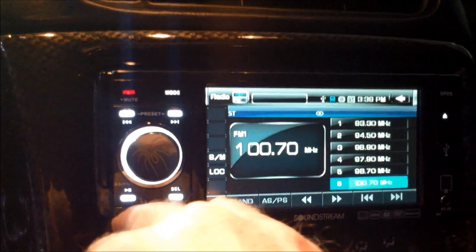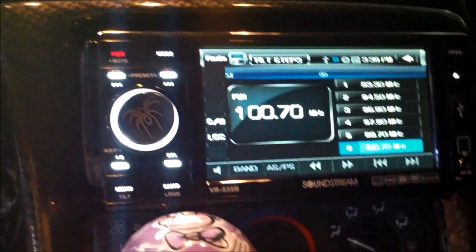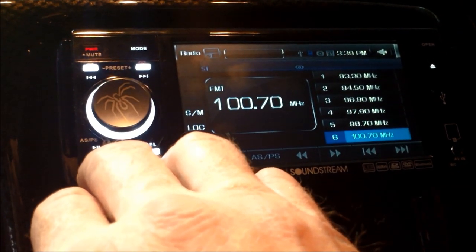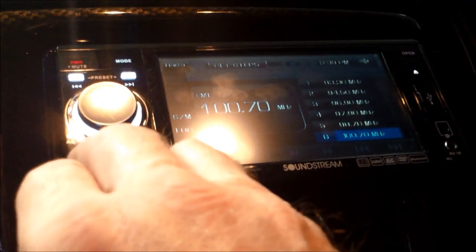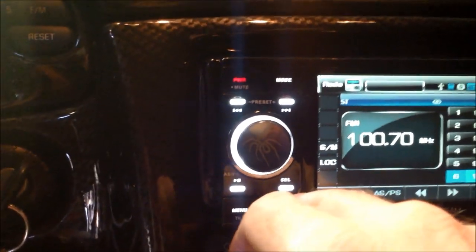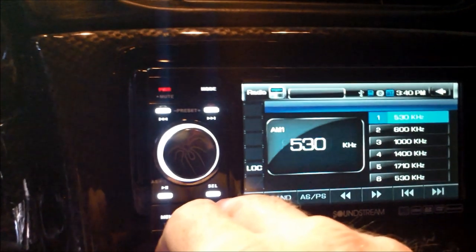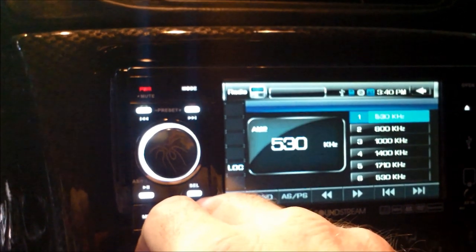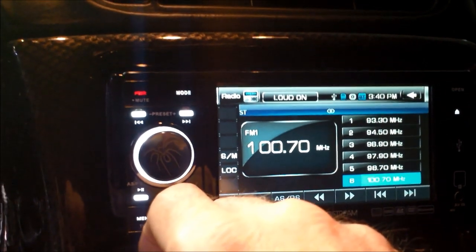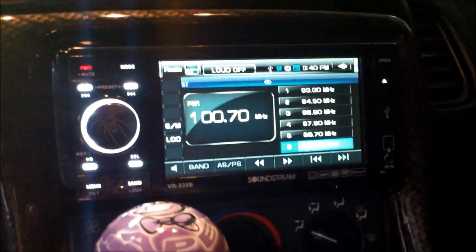If you hold it for a long time, it'll tilt the screen out. Then you've got the band and the loud button. You've got FM2, FM3, AM1, AM2, FM1. Push and hold it for a long time and it turns the loud on. I don't need that much bass right now.